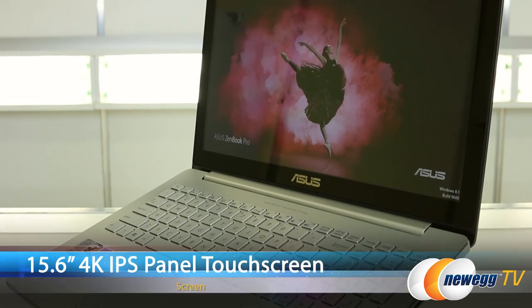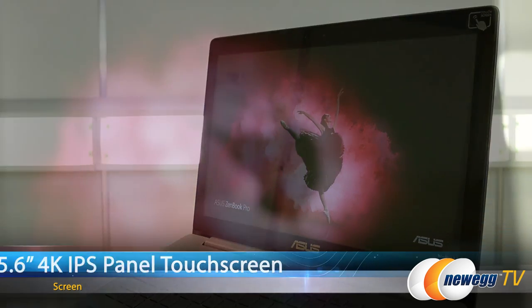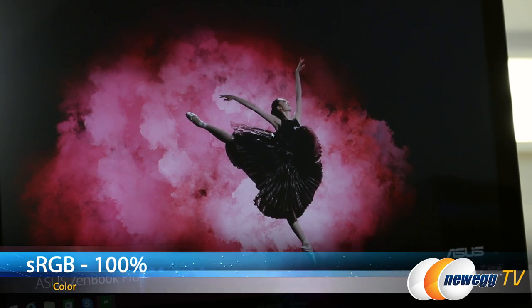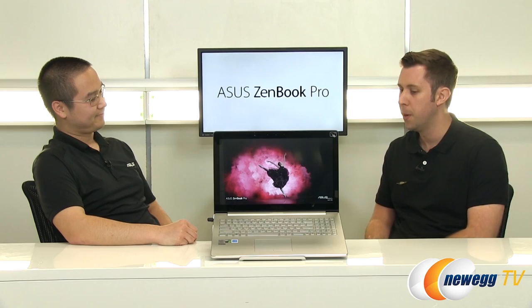Looking at the materials you guys have already put out about this laptop, it seems like the display is the big deal. So this is a 15.6 inch 4K display. It's an IPS panel with multi-touch. It's incredibly detailed with very accurate color reproduction and covers 100% of the sRGB gamut. So that color reproduction is important for image and video editing where you want true-to-life colors.